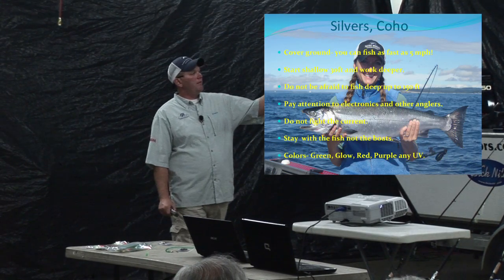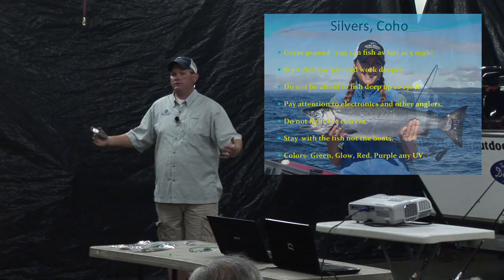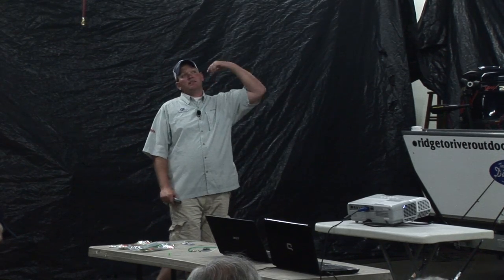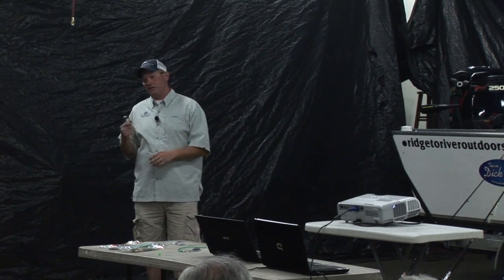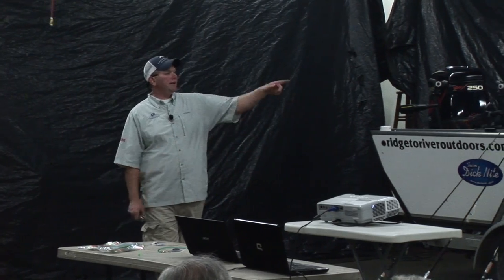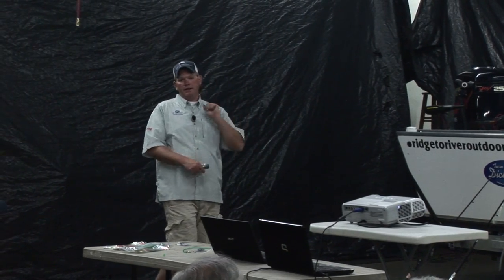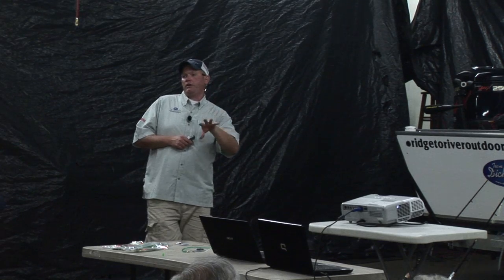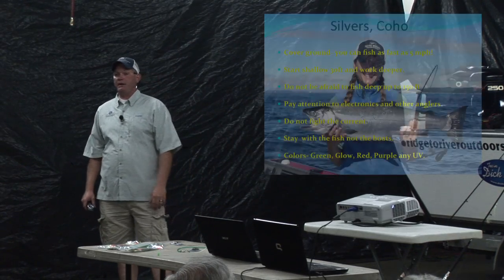Start shallow in the morning — set your gear at 30 or 40 feet, then work deeper as the sun comes up. Don't be afraid to go down to 150 feet if it's 10 o'clock and you see fish down there on your downrigger. They have tails, they swim, they're still down there. Pay attention to your electronics and other anglers — when you get a bite, take a moment to note what your fish finder screen looked like.